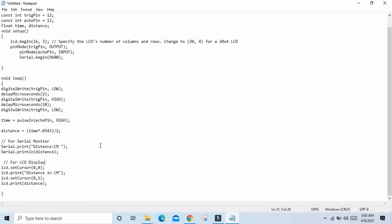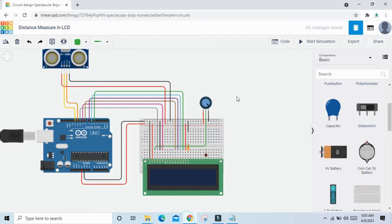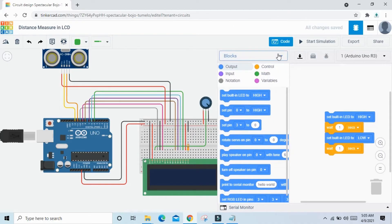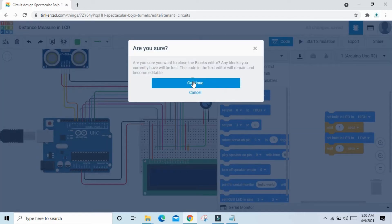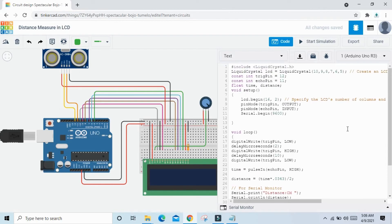Copy the whole code and paste it into Tinkercad. Click on the code button, go to Blocks, click on Text, then Continue. Delete the existing code and paste the copied code.